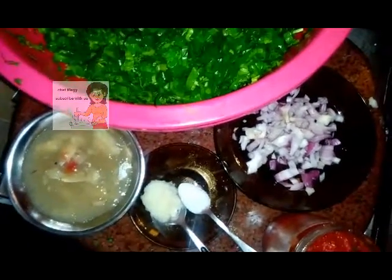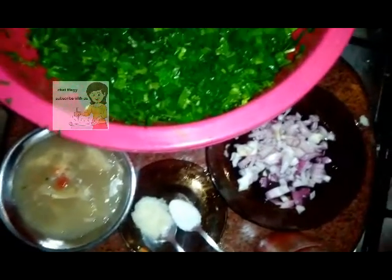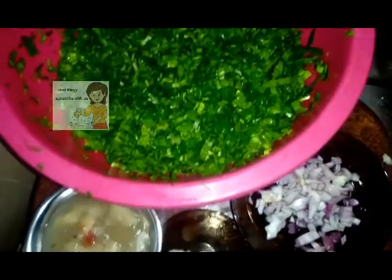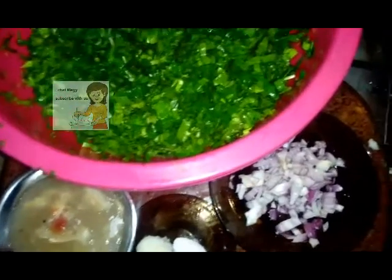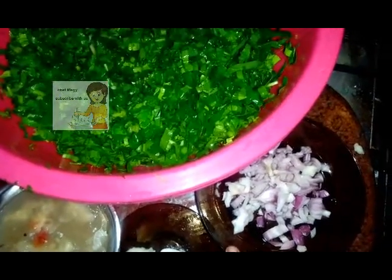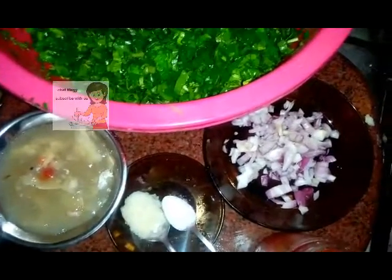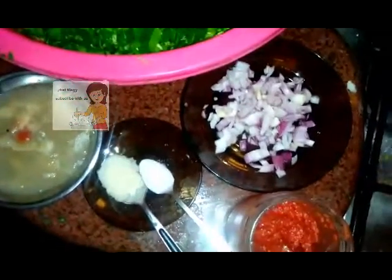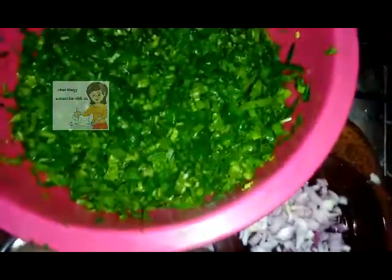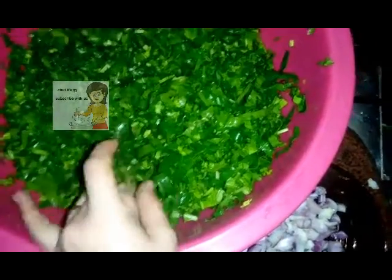Welcome everybody to our channel, Learn the Cooking. Today we'll make a spinach dish. The ingredients are: one onion cut into small pieces, one big spoon of butter, salt, tomato sauce, chicken or meat soup, and spinach.